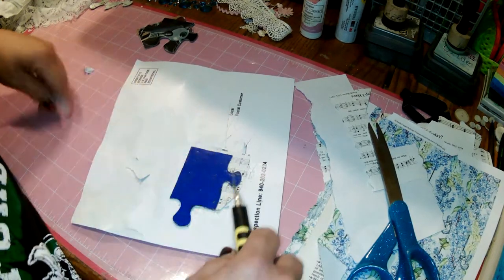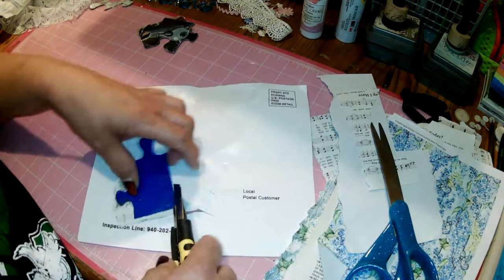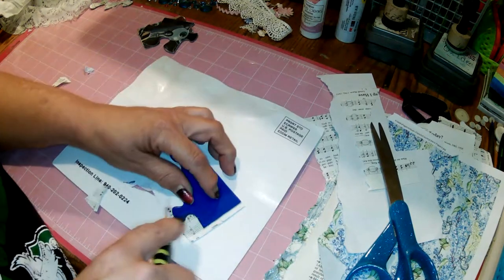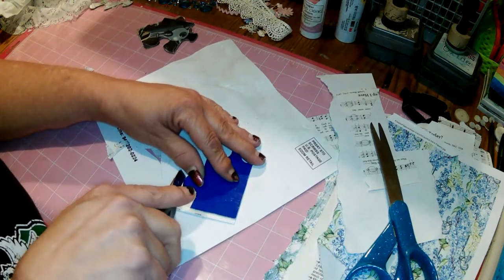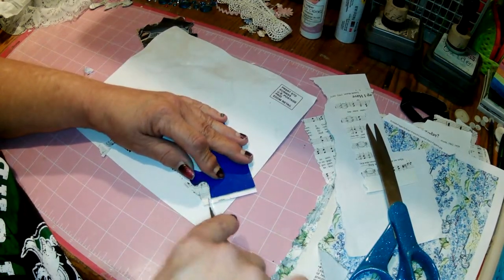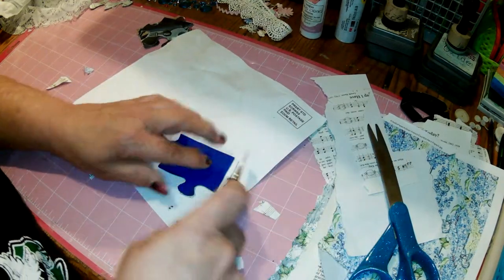This altered puzzle piece event can be found under our events tab for Christians Crafting with Creativity. We've got a lot of fun activities for July. You can certainly cover the whole puzzle piece in one style of paper — you don't have to go with two different ones. I just liked the look of the two different papers on there myself.